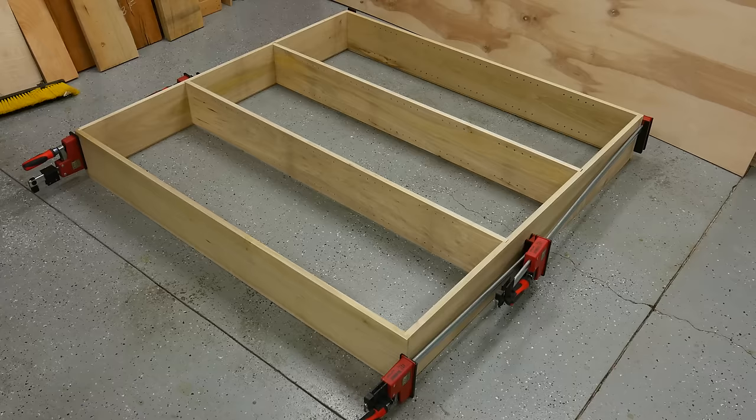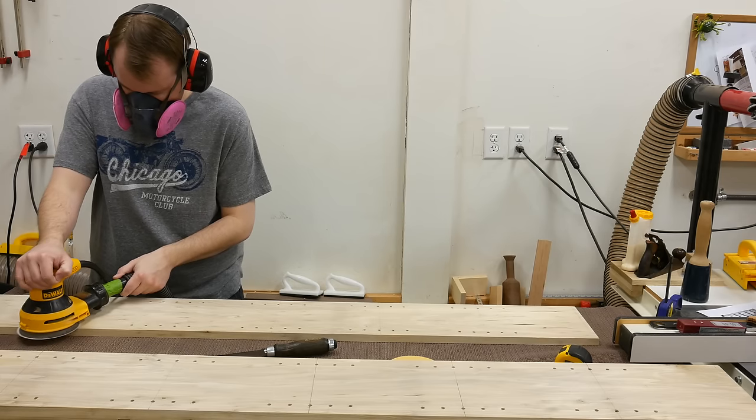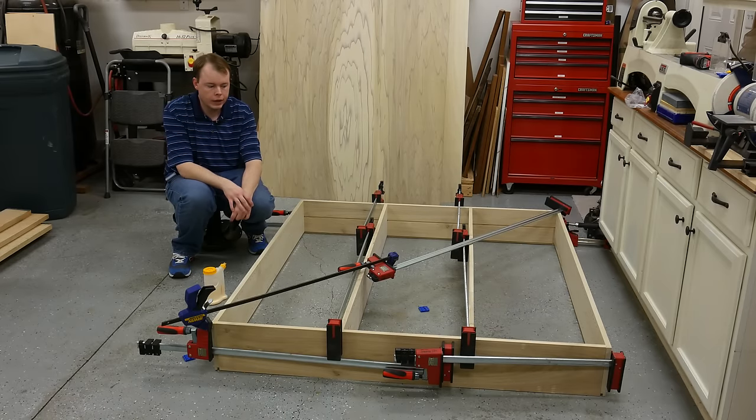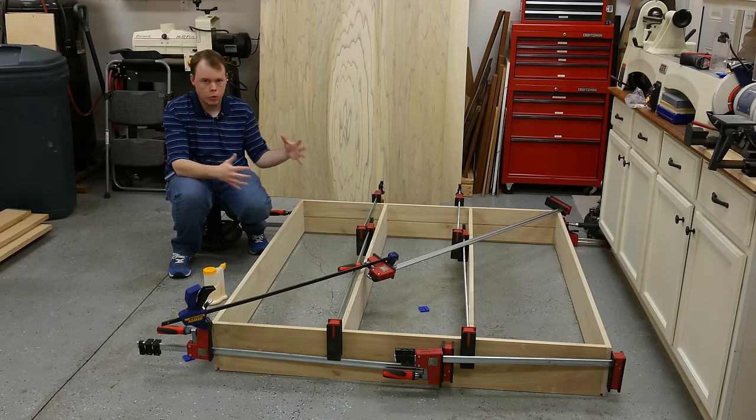One final look with everything clamped up before we start sanding — it looks good. I sanded it with 80, 120, and stopping at 180 grit sandpaper because I'm going to be staining this. With it being such a big glue-up, I didn't have enough time or preparation to film everything because I would have been moving around so much I'd have been out of frame.